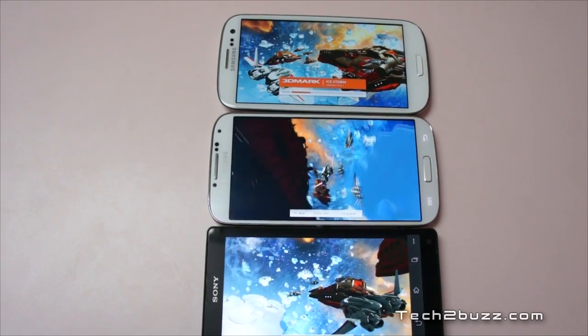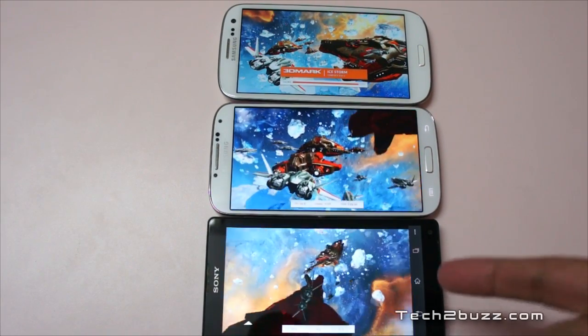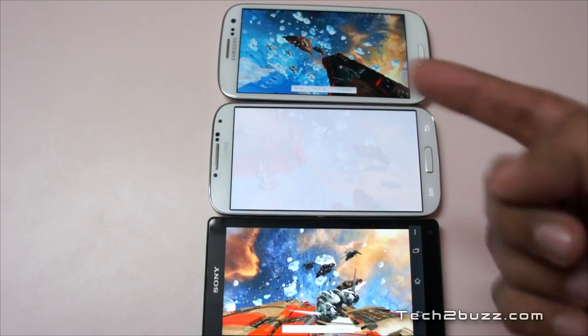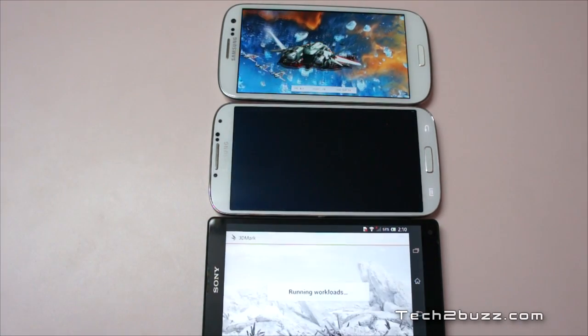Just look at the screens because the screen technology is a bit different. The Xperia ZL has an LCD screen but with the Bravia engine. The Samsung Galaxy S4 has a 1080p Super AMOLED panel, and the S3 is also Super AMOLED.